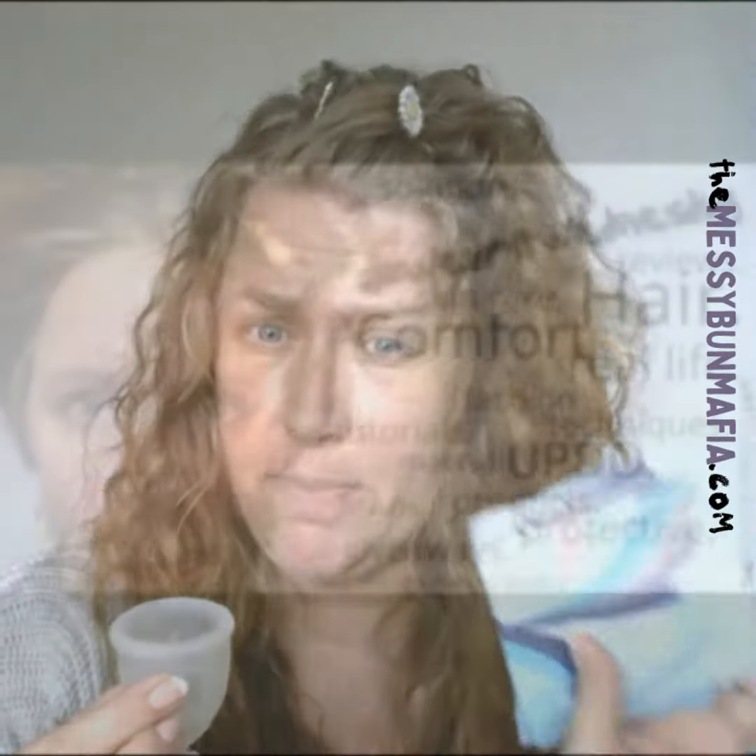We are going to compare how much the June Cup will hold to my favorite overnight pads from Always. They are the Flex Foam size 4 — that's the overnight pad.